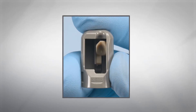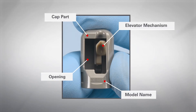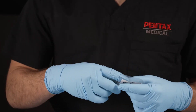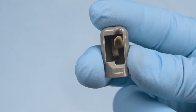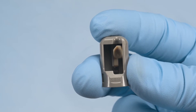Inspect the components of the elevator cap, including the opening, cap part, elevator mechanism, and model name. Check the distal end cap for any abnormalities such as cracks, abrasions, deformities, chipping, discoloration, or the presence of foreign materials, and ensure that there are no missing components.